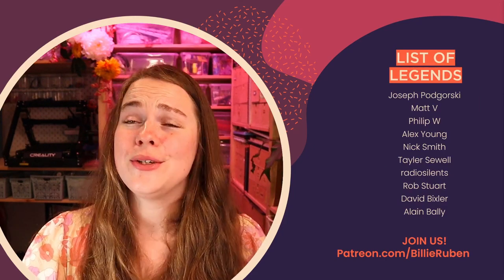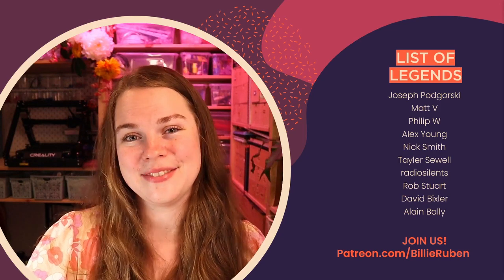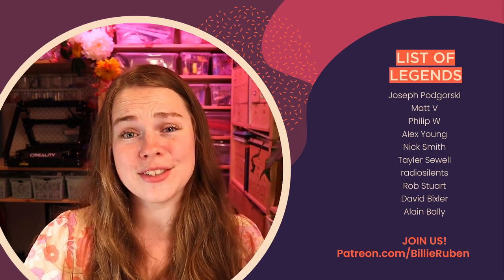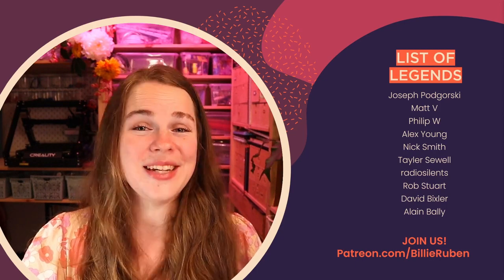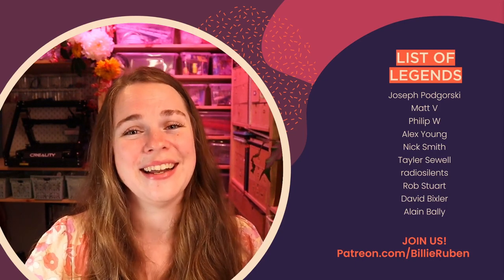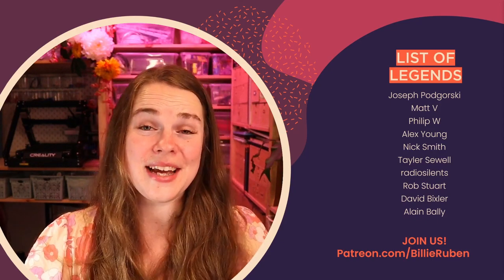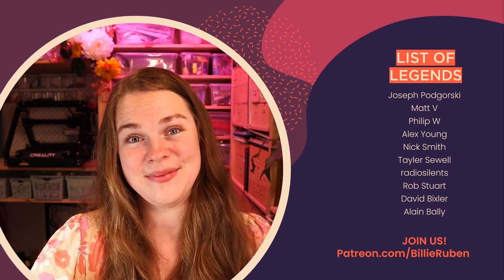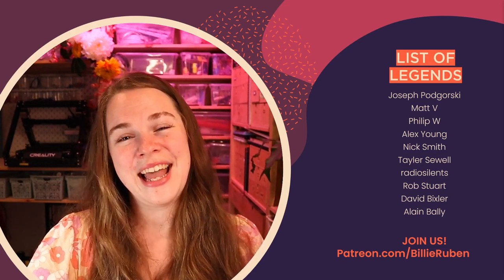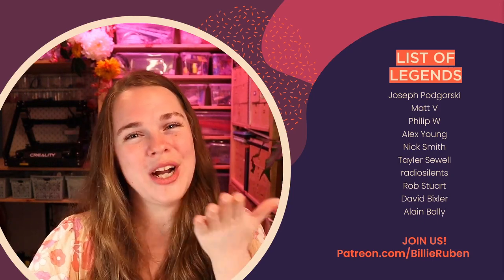As always I would love to say a huge thank you to my patrons and particularly the people on the list of legends — thank you so much for your incredible support. I really truly appreciate it and you make this all happen. And thank you too to Creality and to Naomi for getting me this print mill — it's been really fun and I'm glad I'm able to share some learnings with you all. I hope you have fun with yours. Happy making — bye!